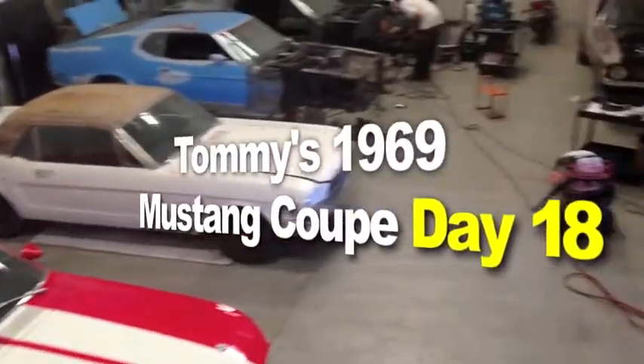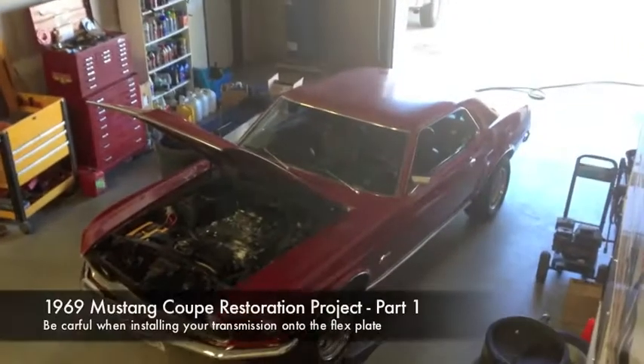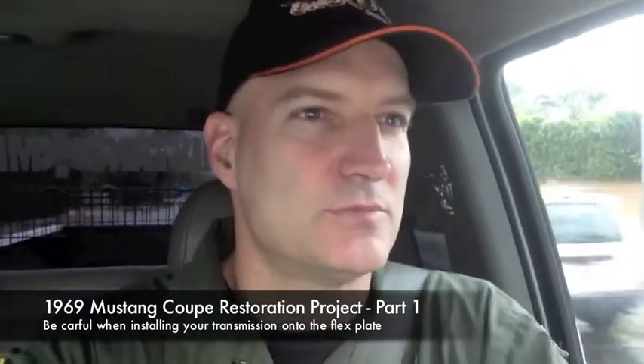Here's Tommy's 1969 Mustang coupe. Mustang Medic update video on Tommy's 1969 coupe. It was bothering me yesterday — I'm sitting there putting the flex plate on, it went in, then I started tightening it and it started losing its shape, pulling in on one side and staying up on the other. I'm going, something's wrong — this flex plate should be flat.